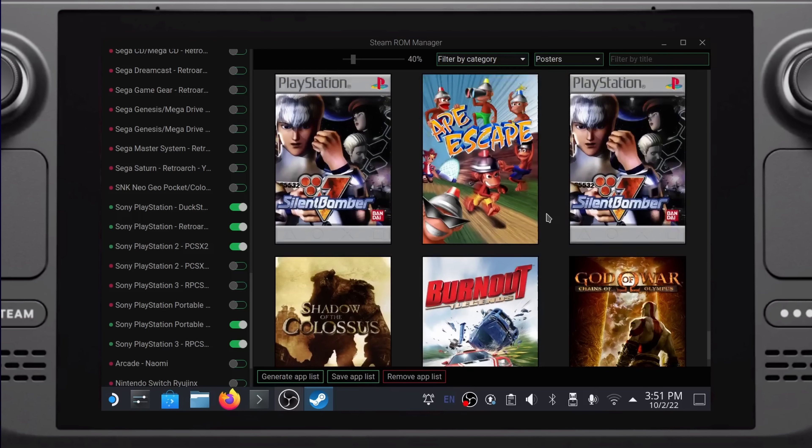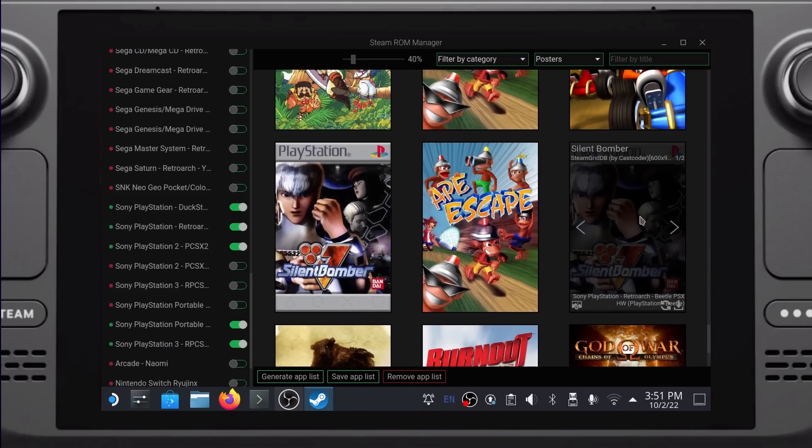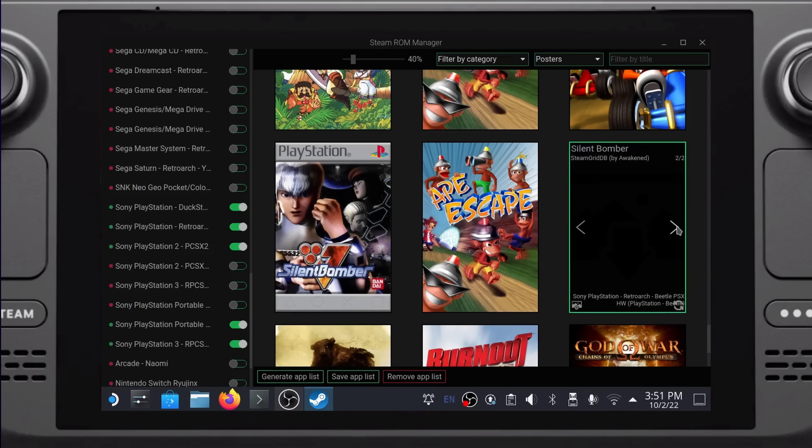You might also want to check for multiple versions of the same game. This happens because there are different emulators available for each system. For example, EmuDeck comes with the standalone PPSSPP install and it also comes with RetroArch, which has its own version of PPSSPP integrated into it. Another example would be DuckStation vs. Beetle PSX for the PlayStation 1. On the left, you should see a heading called Parsers — go through this list and disable any emulators you don't want included in your Steam library. Keep in mind that if an emulator doesn't have a game installed in its corresponding directory, it won't show up in game mode anyway.